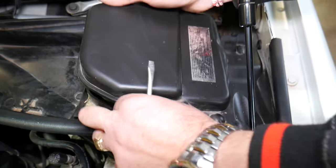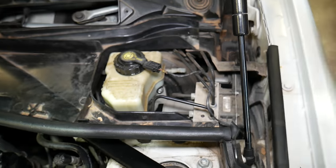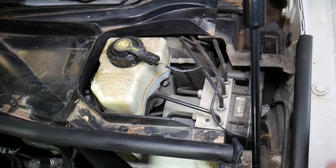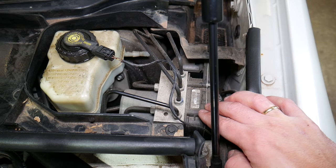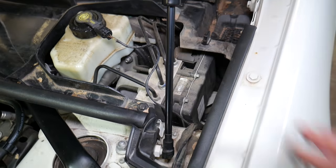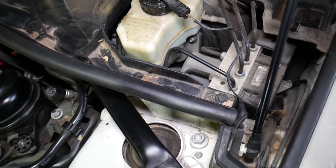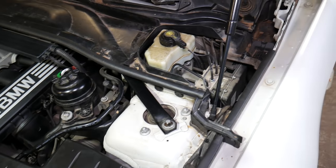This side is where your brake fluid is located, and here is the ABS pump and the traction control module. Now we have a few bolts we need to remove. I think it's a 10mm socket — let's check it out.